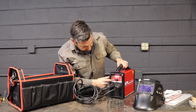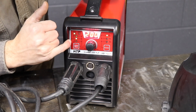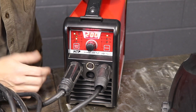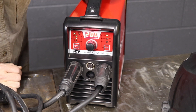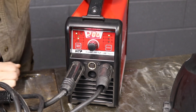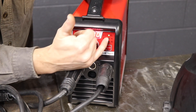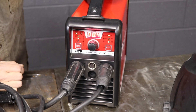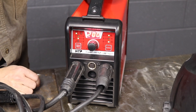Once it fires up you have a couple different settings. On the left side we have two stick settings — the top one is a soft arc for your 6013s, 7018s, and even your F1 rods like 7024s. The second is a CEL setting for your cellulosic rods, which are your 6010s or 6011s — that F3 group. Down below is TIG. On the right side we have a hot start feature, a T2 setting for down-slope with TIG, and at the bottom we have pulse frequency — up to about five pulses per second on stick and several hundred for TIG.